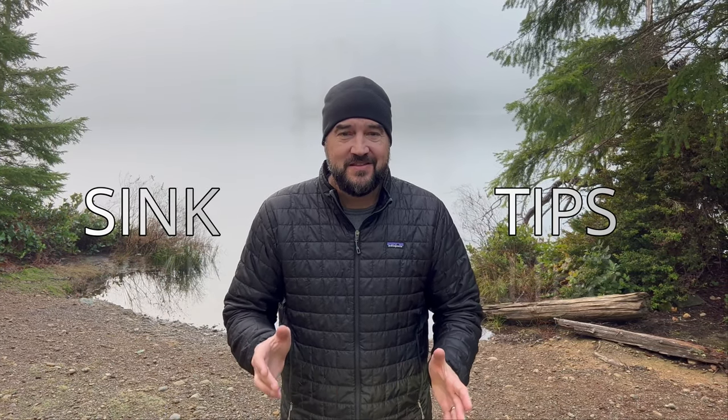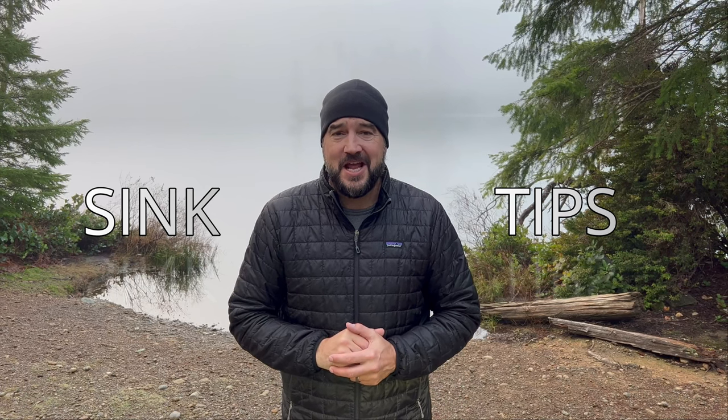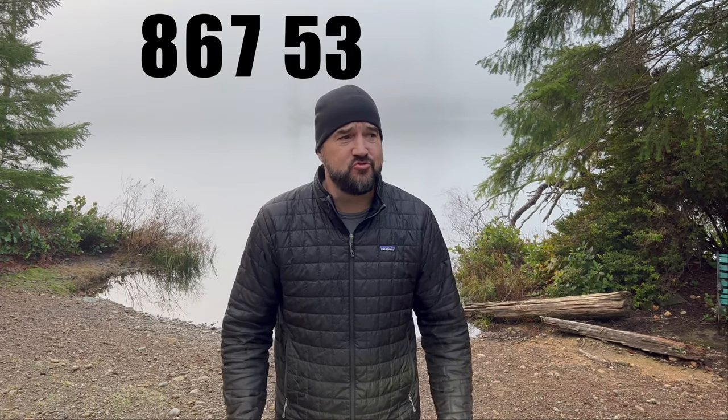Hello everyone, thanks again for tuning in to another episode of Fly Fish Dan. I appreciate you taking the time to click on this video and spend some time with me, so thank you. Today we're going to talk about sink tips. There are probably 8,675,309 sink tips to choose from — how do you decide? I'm going to make it really easy in this video for you to decide what you should do related to sink tips, and this is what's worked for me over all the years that I've fly fished. Stick to the end of the video because I'm going to tell you a little known fact about fishing sink tips.